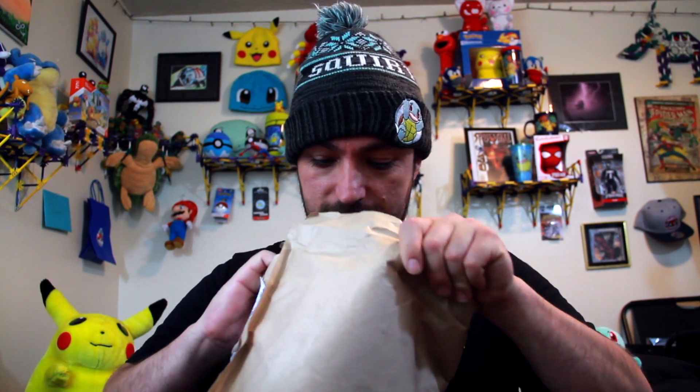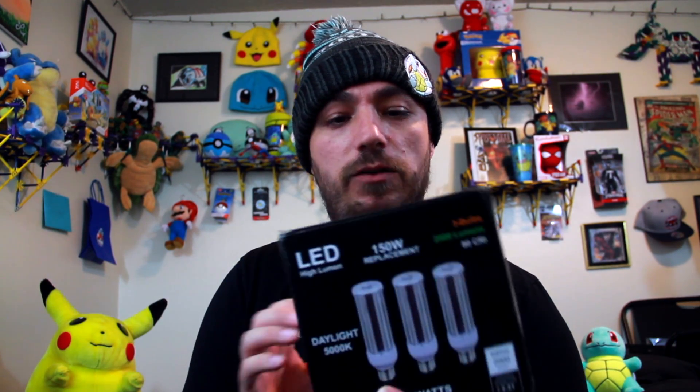Alright, so I believe that they are lights — yes they are lights. So I got these LED high lumen lights for my setup here.